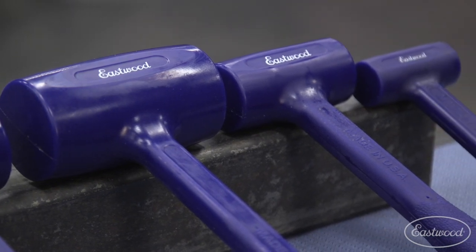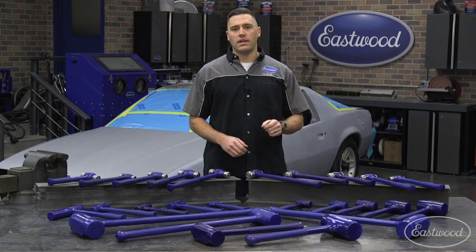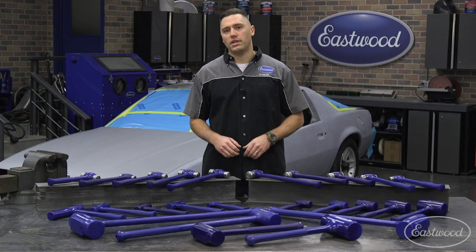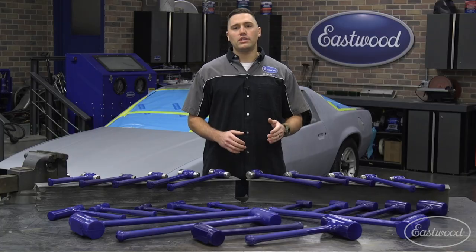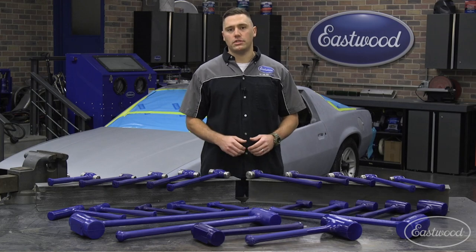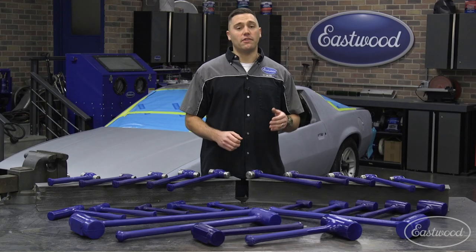From standard dead blow hammers ranging from 13 to 53 ounces, all the way to the unique slim head versions — the 32 ounce has an offset head making it perfect for smacking a stuck piston. We even have some serious persuasion hammers ranging from 88 ounces all the way up to 192 ounces. And we have metal cap versions in ball peen or flat face, which range from 26 up to 50 ounces.